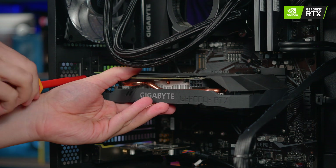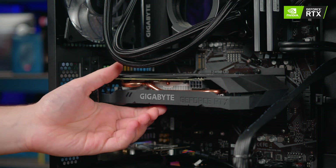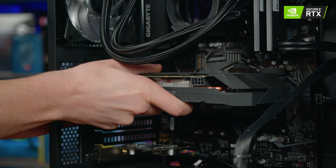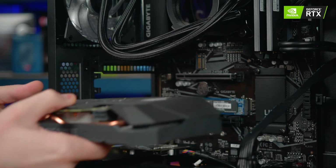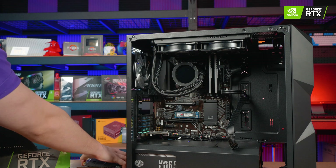Once it's unscrewed, your old GPU is pretty much ready to remove, except on most motherboards it will be locked into place by the PCI-E lane. Usually this little tab pushes backwards or down to unlock the graphics card. Now you can remove the old graphics card and lay it to the side.